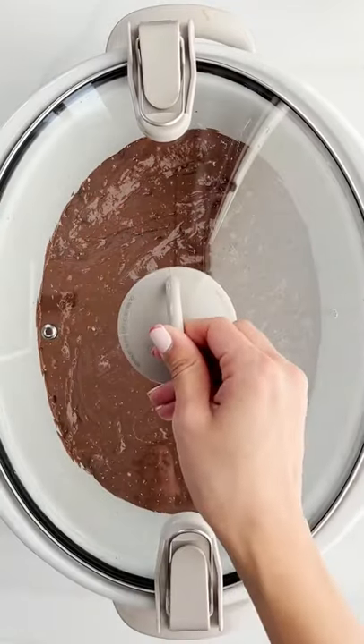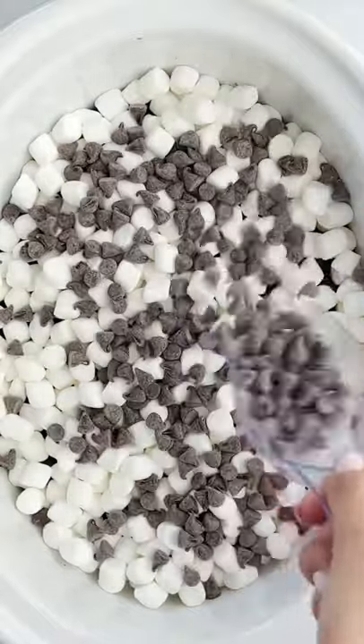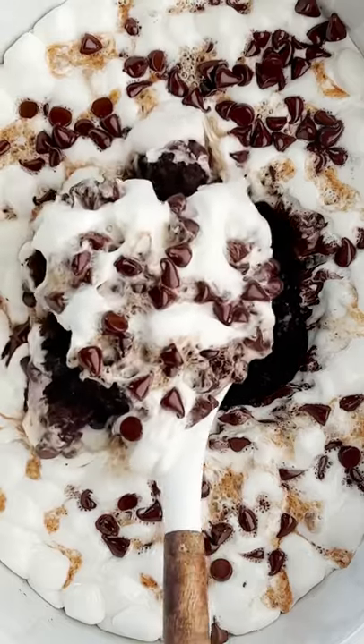And then once it's done, we're gonna add some marshmallows and some chocolate chips to go on top so it can get all nice and ooey and gooey. And all you do is just let it cook for like five minutes until it melts.